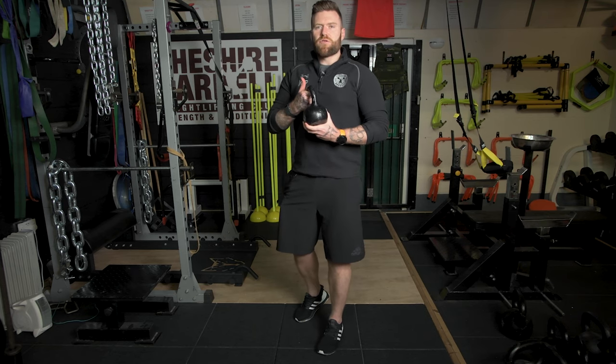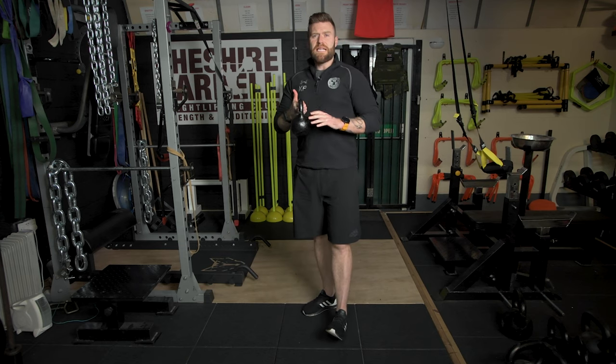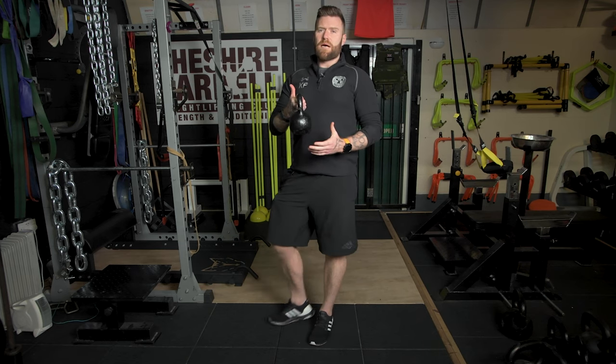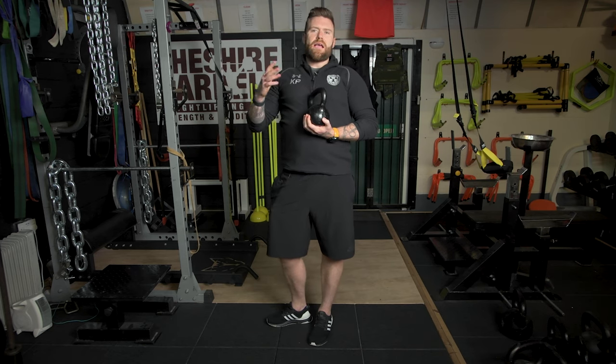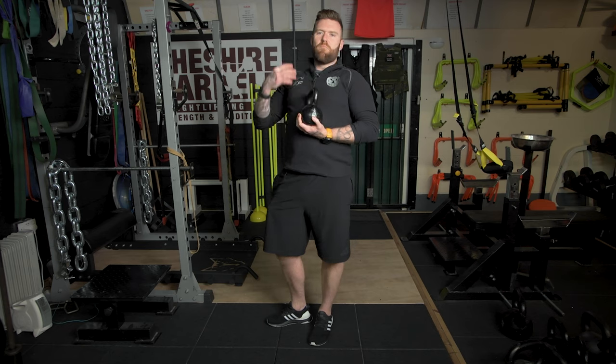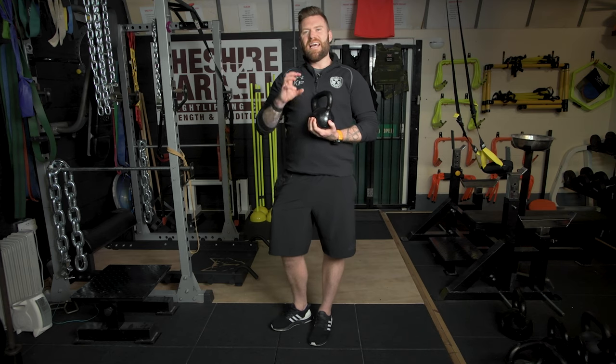I'm going to use a kettlebell in this demonstration, however you don't need access to a kettlebell or a dumbbell. You could quite easily use any object over your head — it could be a two litre water bottle, it could be a book, it could be anything that has any small amount of weight to it. In fact, just holding your hand above your head is going to challenge both your balance and your flexibility.